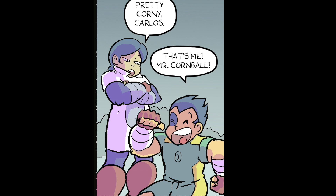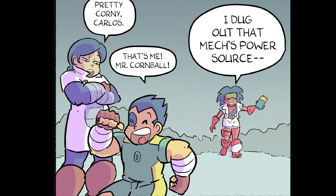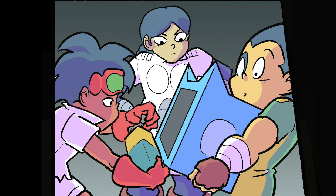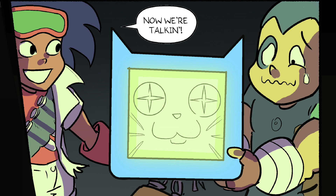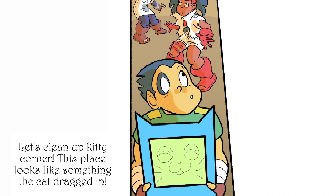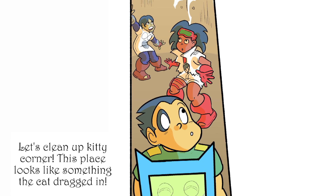Pretty corny, Carlos. That's me, Mr. Cornball! I dug out that mech's power source. Let's hook it up to the cat, find out where the Nova battery is, and figure out how to get out of here. Now we're talking. Let's clean up Kitty Corner! This place looks like something the cat dragged in!